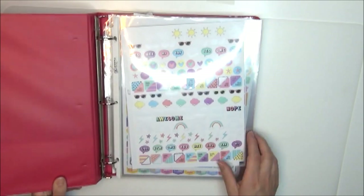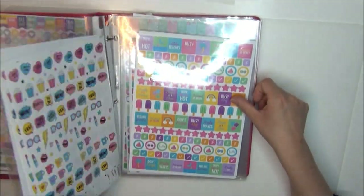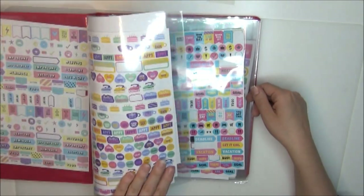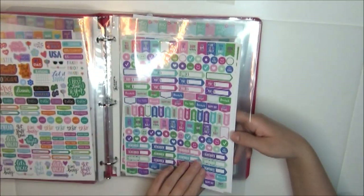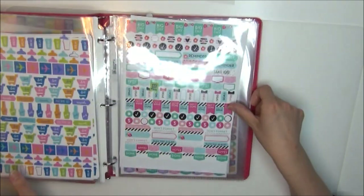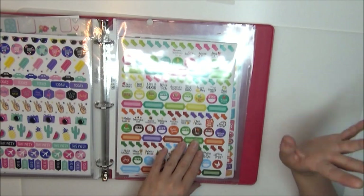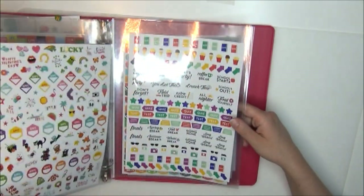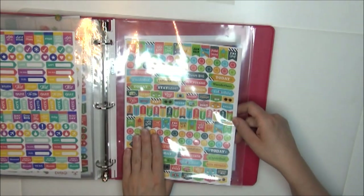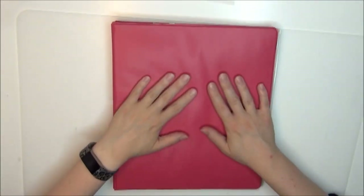And in this book I put stickers that I absolutely love. I organized it with more springy colors towards the front, and as you go further back it becomes more summery. Like I said, it's just what made sense in my head — you can organize it however you like. I put definitely summer stickers in the back. So that is how I organized these sticker books.